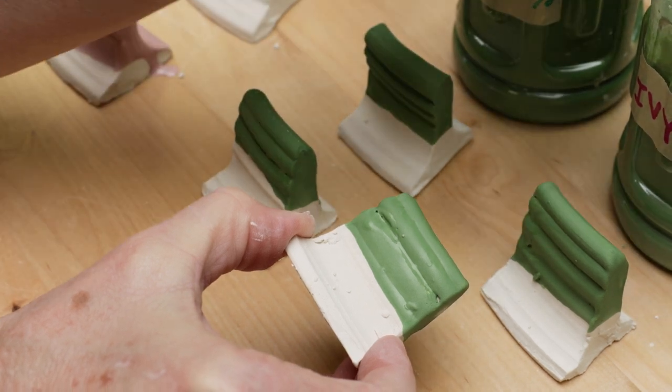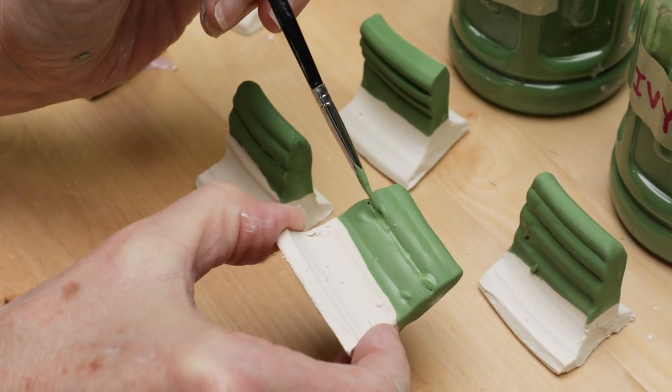There were some air pockets where the slip skipped over the clay. I used a brush and filled in each gap.